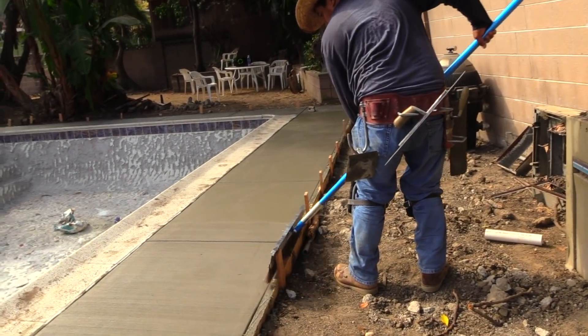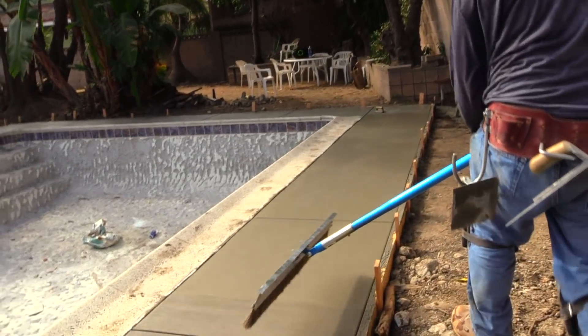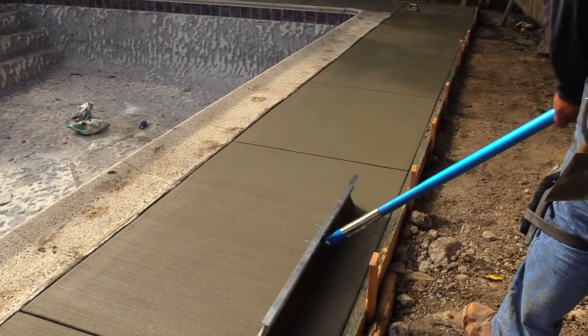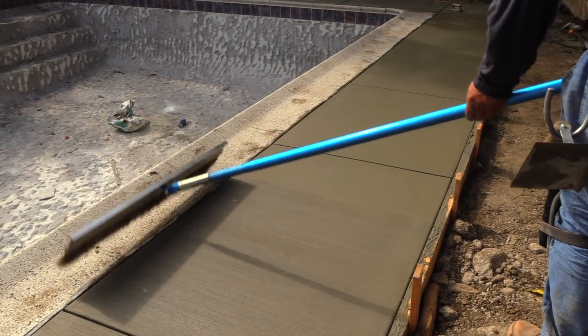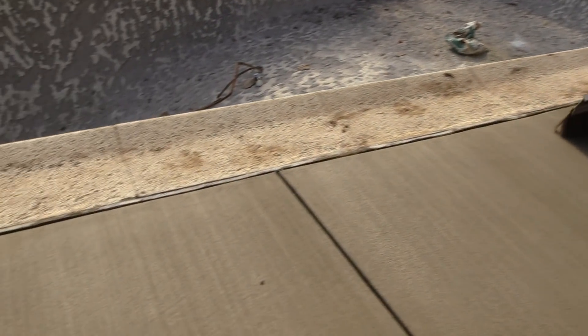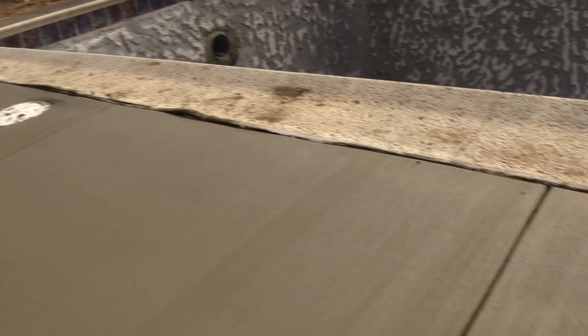Here we're putting the final finish on the deck. This is called a brush finish. Just like the name would suggest, we're passing a brush over the deck. This allows — I don't know if the camera is going to pick this up — but this allows for some texture and for some very strong concrete.